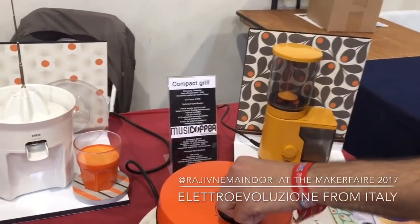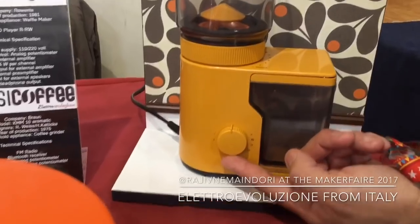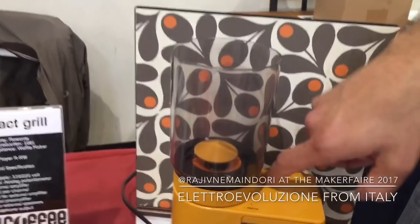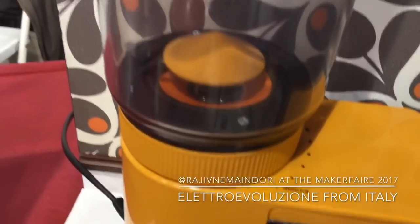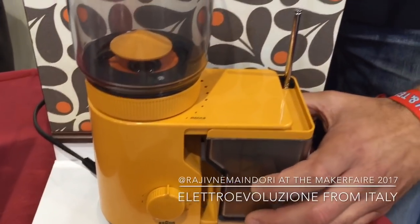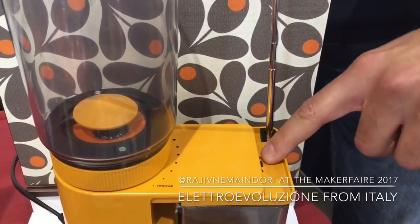This one was a coffee grinder by Braun, now it's an FM radio with Bluetooth receiver. We have the timer — now it controls the volume. The tuner is the wind selector, just rotate it. And then we have the automatic lifting antenna. And the Bluetooth switch on.